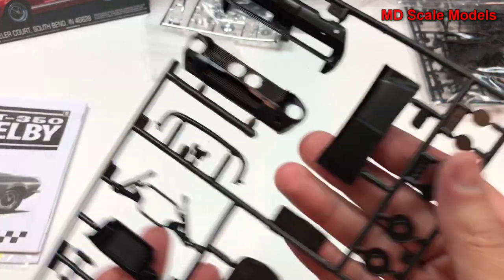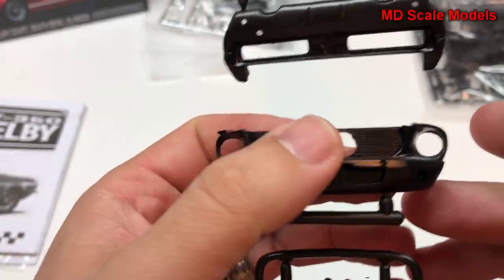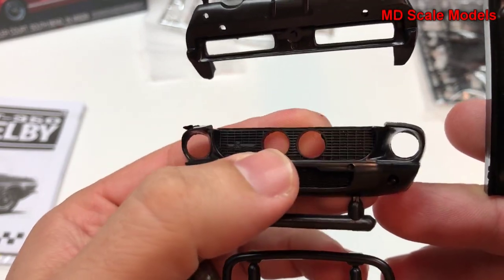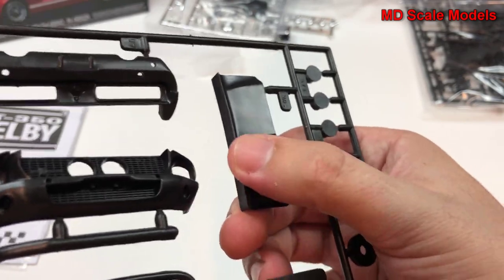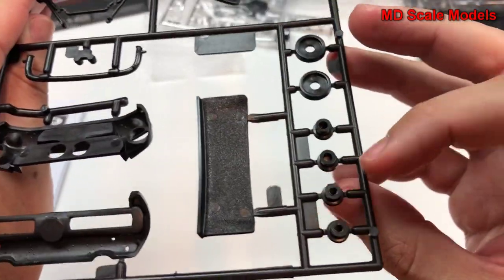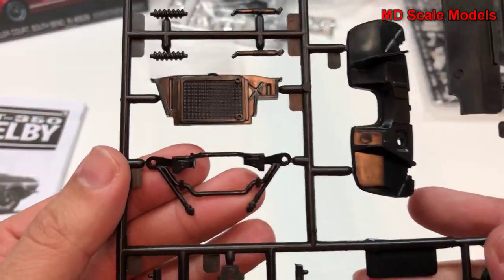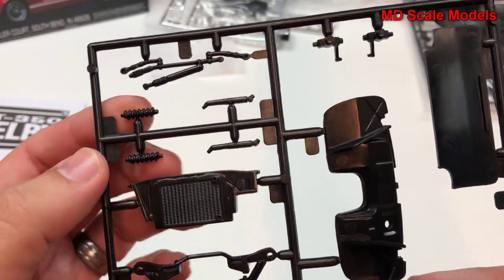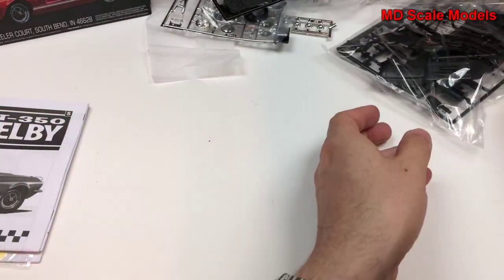Here we have our front bumper and grille. The Eleanor from Gone in 60 Seconds had extra lights here. We have some more body parts, here's our spoiler for the tail, and some more parts for the brakes and wheel hubs. Here we have a radiator, suspension parts, and wheel hubs over there.